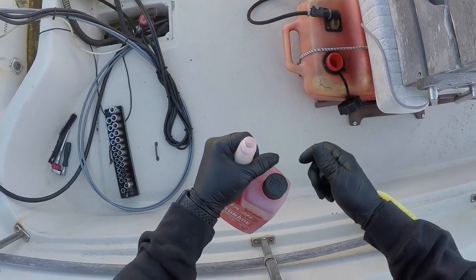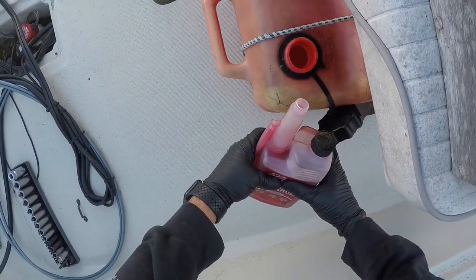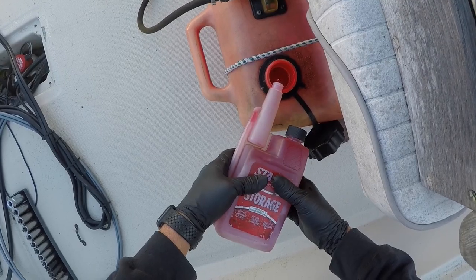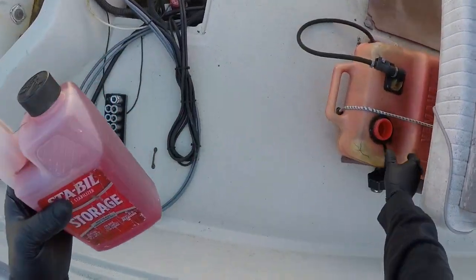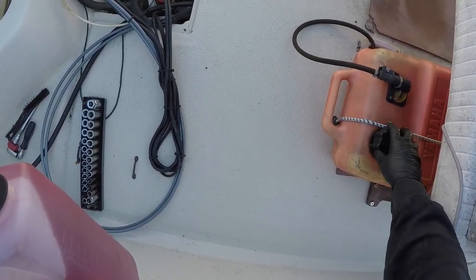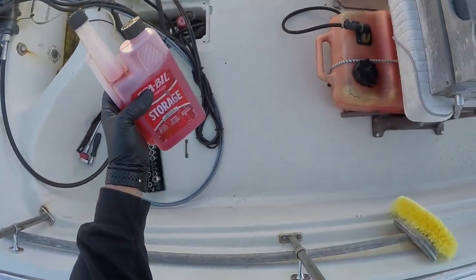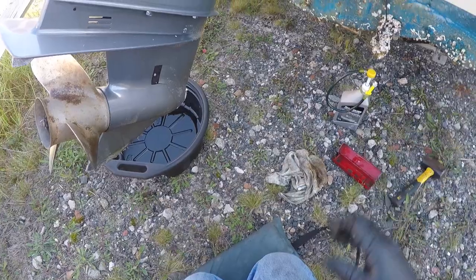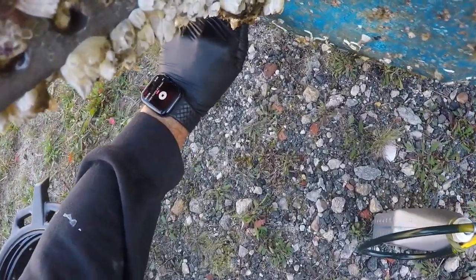I'm going to start with a little stabilizer in the fuel tank. This fuel tank is practically empty, so I'm just going to give it a little slurp of stabilizer. Only follow the recommended dosage — do not overdose, as it causes more problems than it does good.